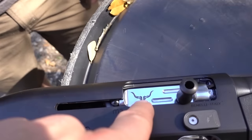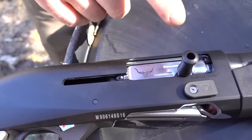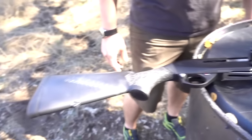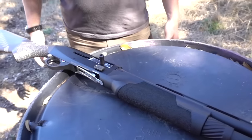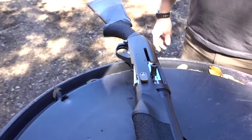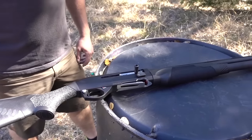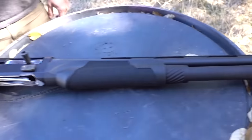This is a factory Benelli bolt that we've lightened, polished, and it's got a reduced power recoil spring. In three-gun we shoot reduced power target loads, so we set up the gun to run those a little better. You can still run high power loads in this though.